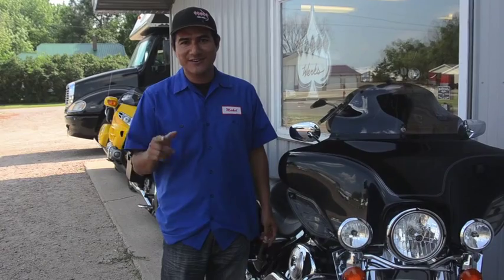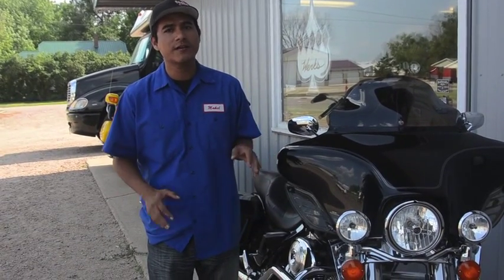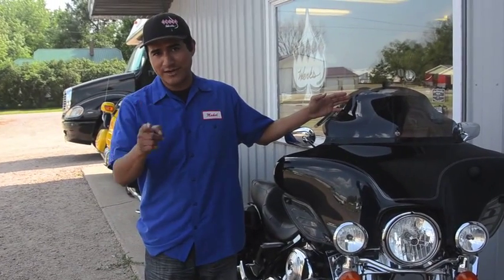Hi, my name is Mikel from Clockworks and today I'm going to show you how to install an 8.5 inch flare windshield. If your bike is a 96 through 13 or a 2014, you'll want to do the same thing to install your windshield. Just make sure you have the right one for your bike.